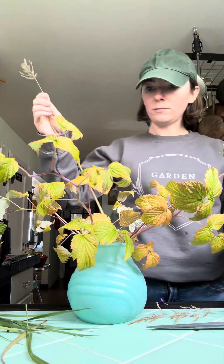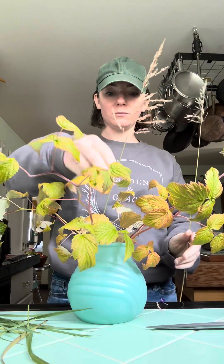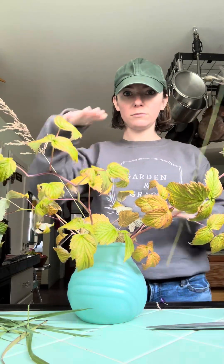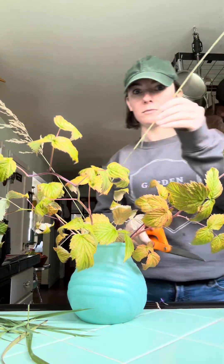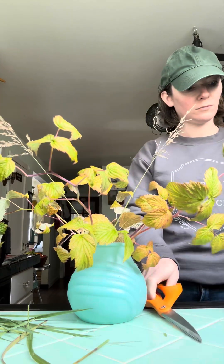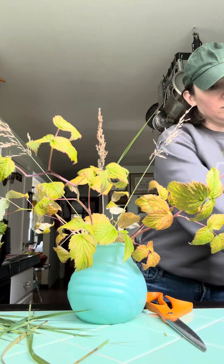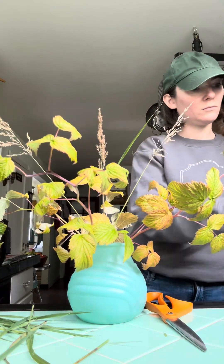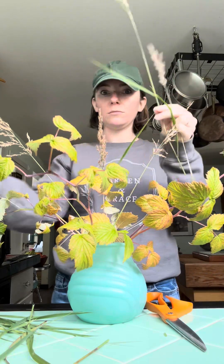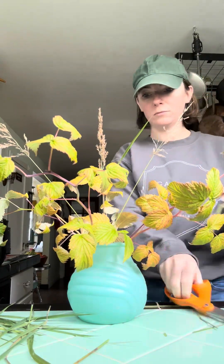Making sure everything can fit in the vase really nicely. Here I'm assessing — as I do, if you've seen other videos of mine — the kind of length and dimension I want for this arrangement. I want almost like a V design as I'm working, so I don't want things to be too much taller than the height of the vase. Doubling that height more or less is what I always recommend, especially if you're newer to floral design.